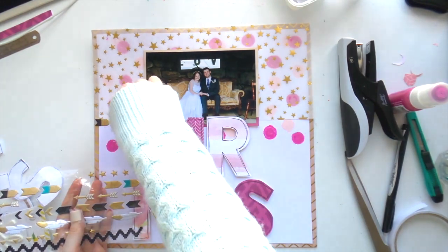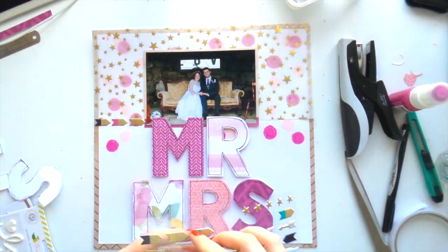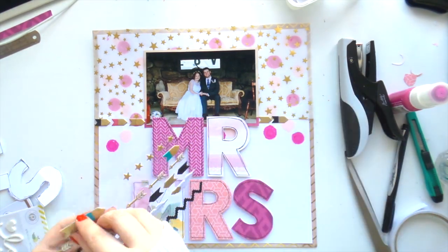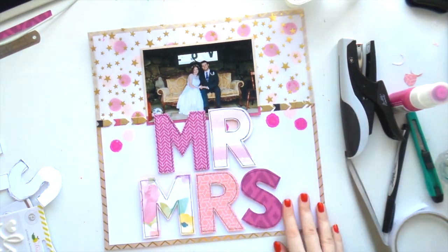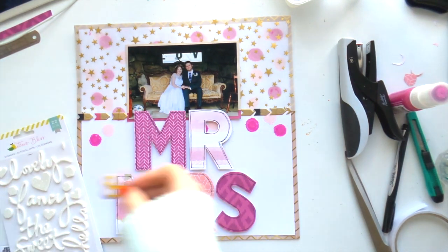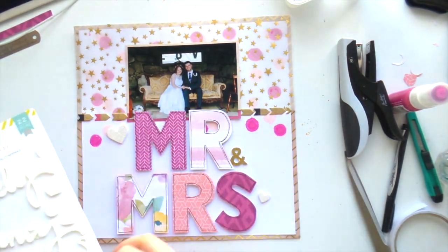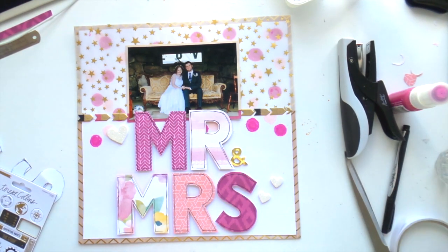These chevron arrow pieces are from the Journey collection by Crate Paper, and I really liked them. I picked ones that went with my color scheme — not the teal one, because I didn't want to bring in teal even though there's a little in the floral paper. These stickers are beautiful; I wish I had more packets. I might have to get some more from the Scrappery shop because they're really cute.